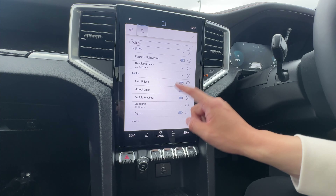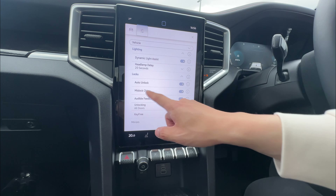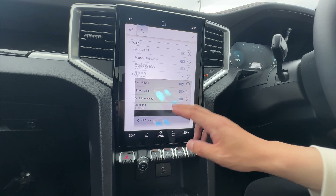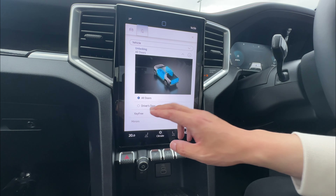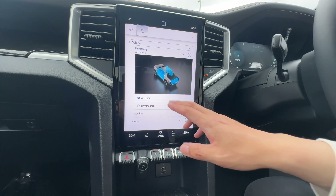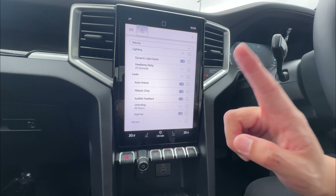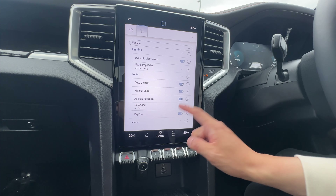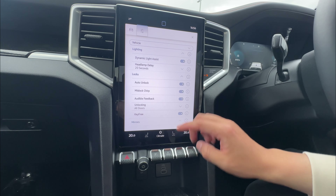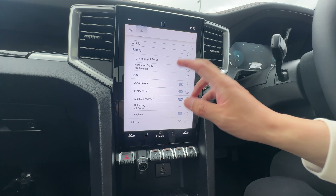Under Lock, you can set the door to ultimately unlock when you power off. You can enable a lock chirp, audible feedback, and set unlocking to either all doors or driver door only. Key-free entry means you have keyless entry — you can disable it if you wish. Under Mirrors, you can set auto fold when you lock the car, so mirrors ultimately fold automatically. That covers the vehicle section.